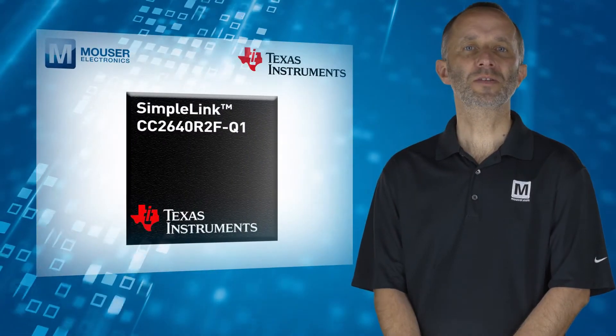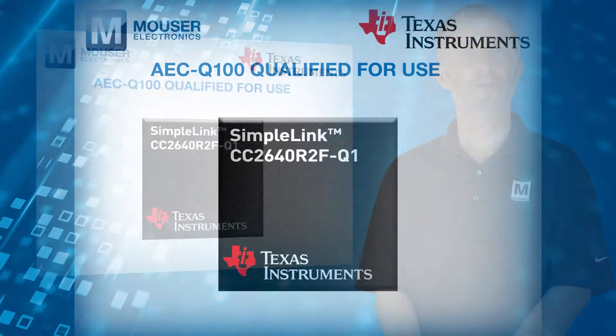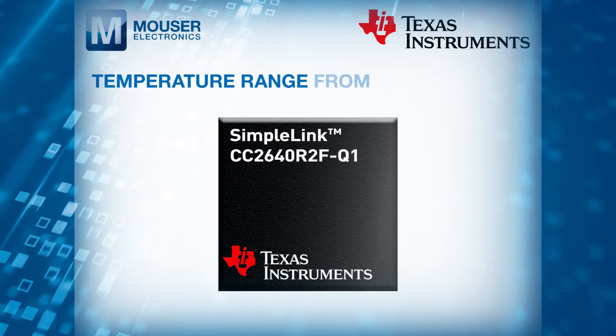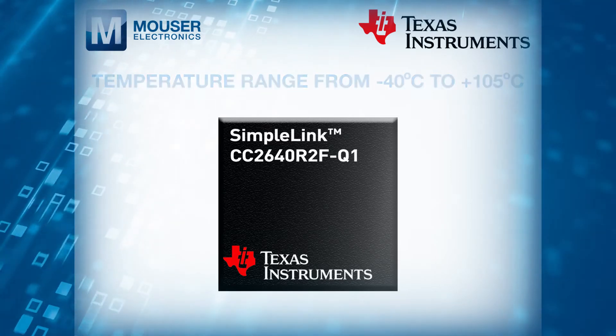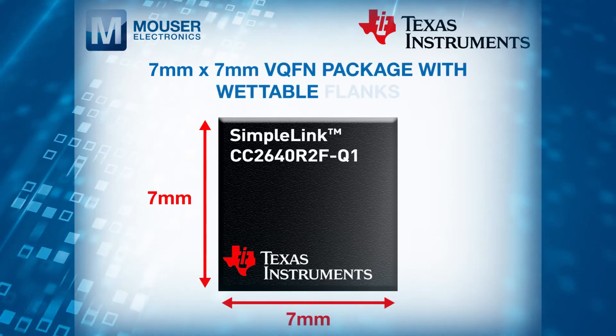The CC2640R2FQ1 is AEC-Q100 qualified for use in automotive applications. It has a temperature range from minus 40 to plus 105 degrees C and is offered in a 7x7mm VQFN package with wettable flanks.